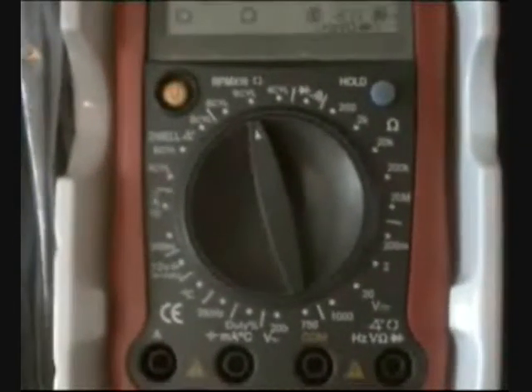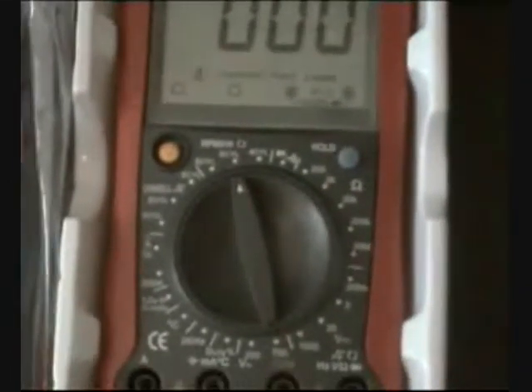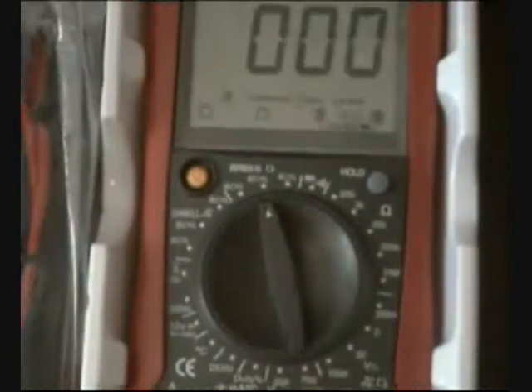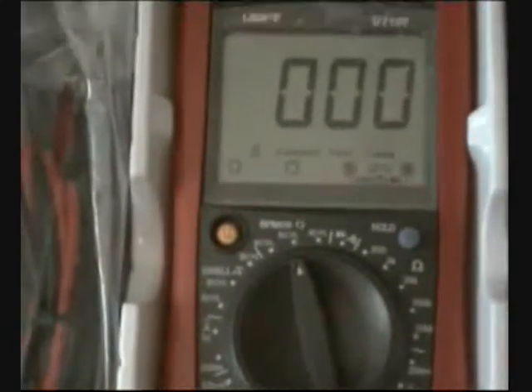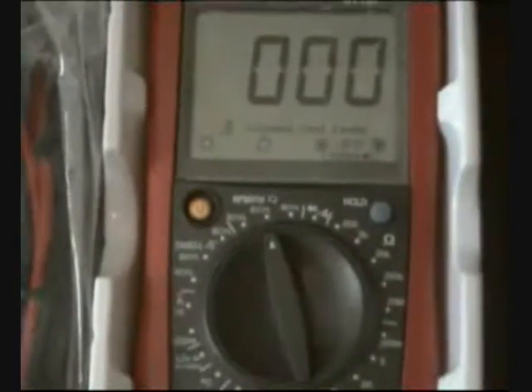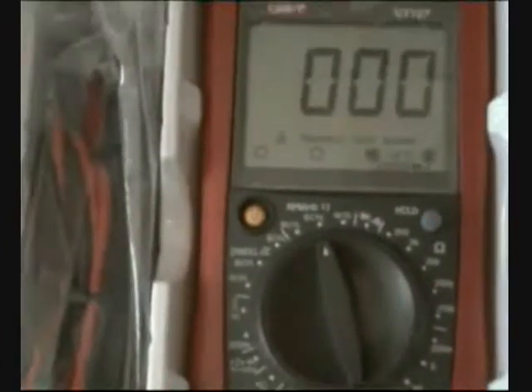The best meter for multi-purpose use — compact yet full of functionality — covering all the most common functions for testing, including temperature, duty cycle, automotive ignition, battery test for 12 volts for cars, and temperature frequency in kilohertz.